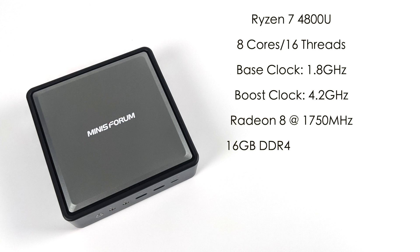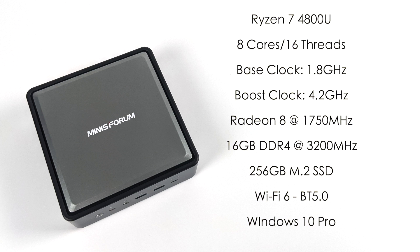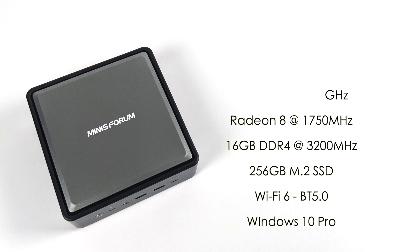This is powered by the Ryzen 7 4800U — eight cores, 16 threads, base clock 1.8 gigahertz with a boost up to 4.2. We have built-in Radeon 8 graphics at 1750 megahertz, 16 gigabytes of DDR4 running at 3200 megahertz — but this will support up to 64 gigabytes — a 256 gigabyte M.2 SSD, a pre-installed Wi-Fi 6 card and Bluetooth 5.0, and right out of the box this is running Windows 10 Pro.